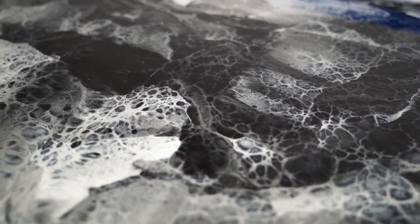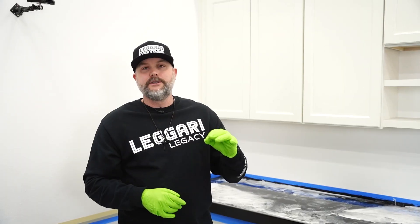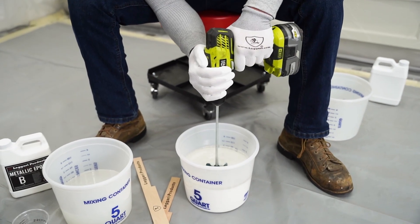Before we get to pulling these edges and showing you guys how to create those beautiful edges every single time, I want to jump back to mixing. Kyle's going to go over mixing — one of the most important parts of your project, because if you don't mix correctly you're going to have issues. He might say some of the same stuff, but it's going to be good to watch and learn. We have an amazing mixing process that ensures perfect mixing every single time.